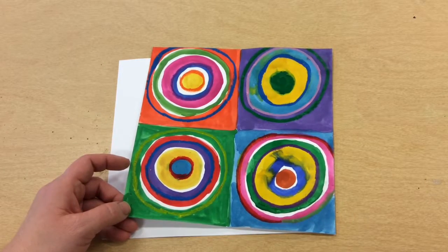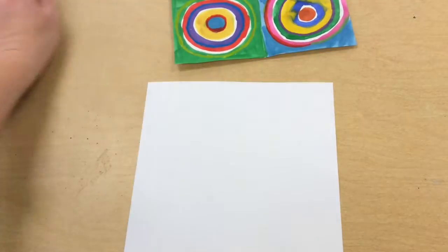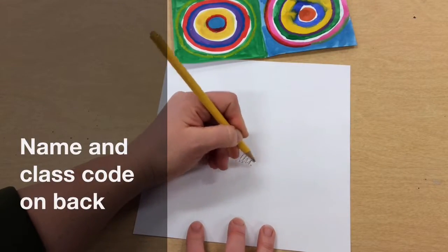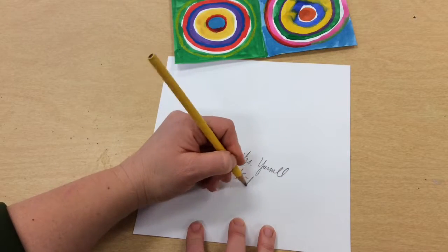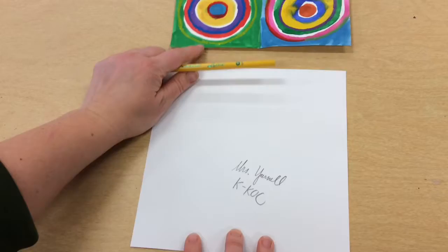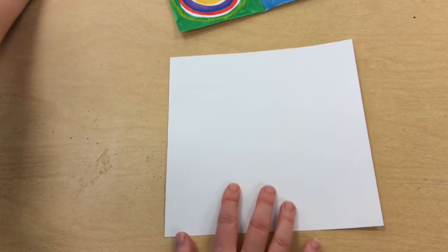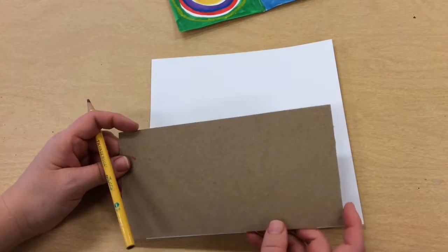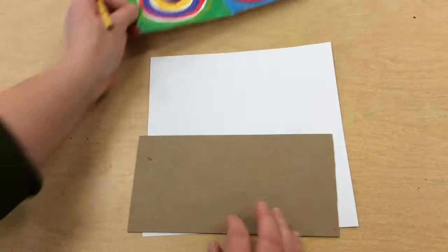Today we're going to start our painting. We'll begin by taking our square and writing our name and class code on the back. Then we're going to flip the paper over and use a stencil — a rectangle stencil — to help us create four equal squares in this big square.